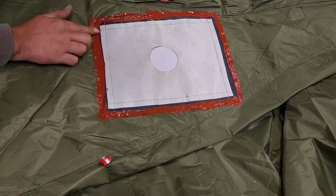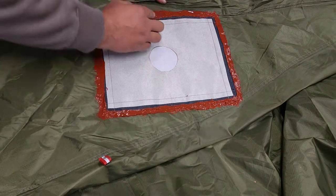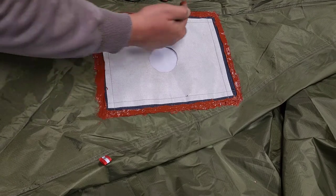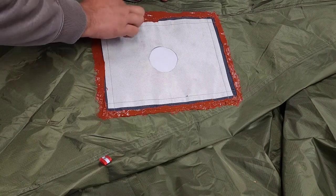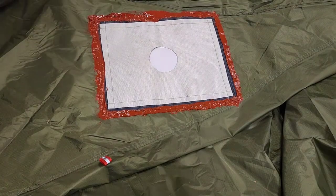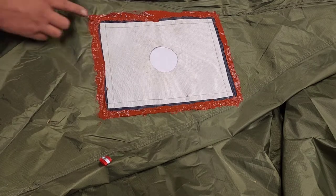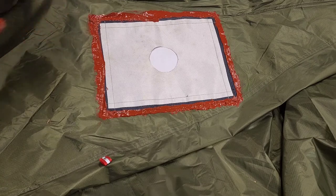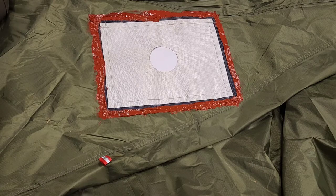It doesn't matter how it looks or whatever, just as long as you've got a good seal all the way around — it'll serve its purpose and keep the water out. And there you have it. Now I just gotta let that cure and it'll be ready to go. I'll be able to take it out tomorrow and go on my first trip of the season and I'll be able to use the stove.